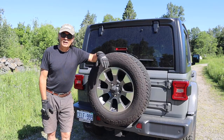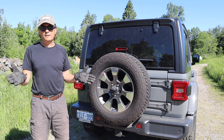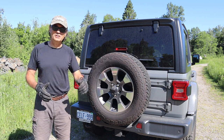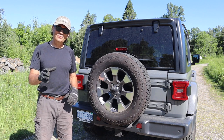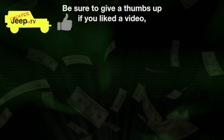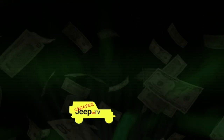We hope you found all that interesting and thank you very much for showing up at this week's Cheaper Jeeper TV. If you're liking these shows, please remember to subscribe and click the like icon and we'll see you next week. Until then, be safe, stay well, take care. We'll see you next week.